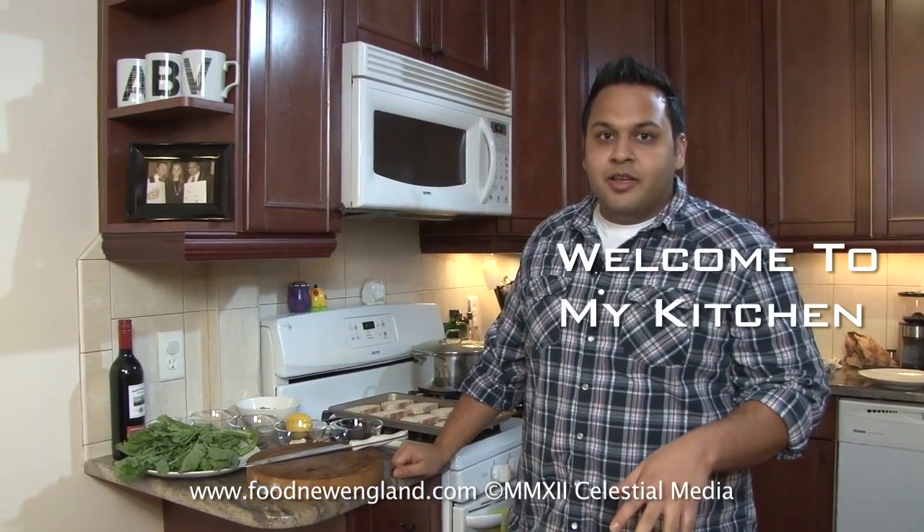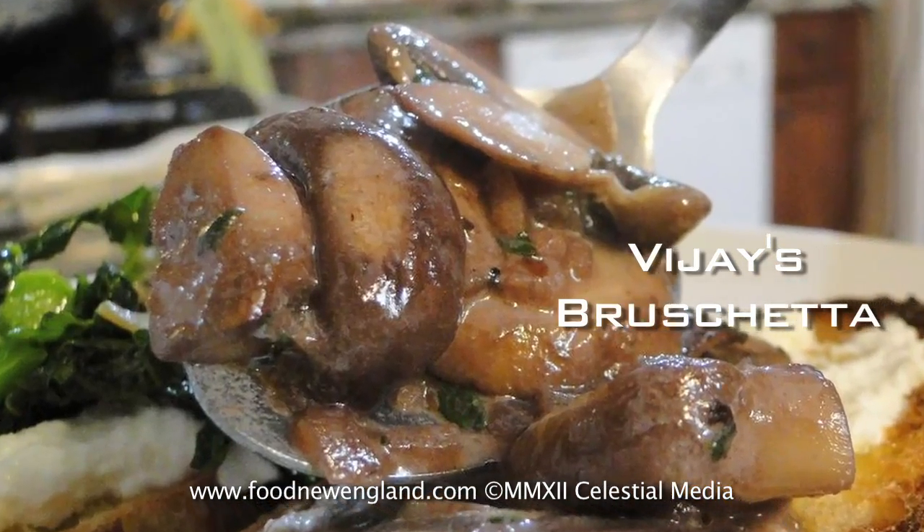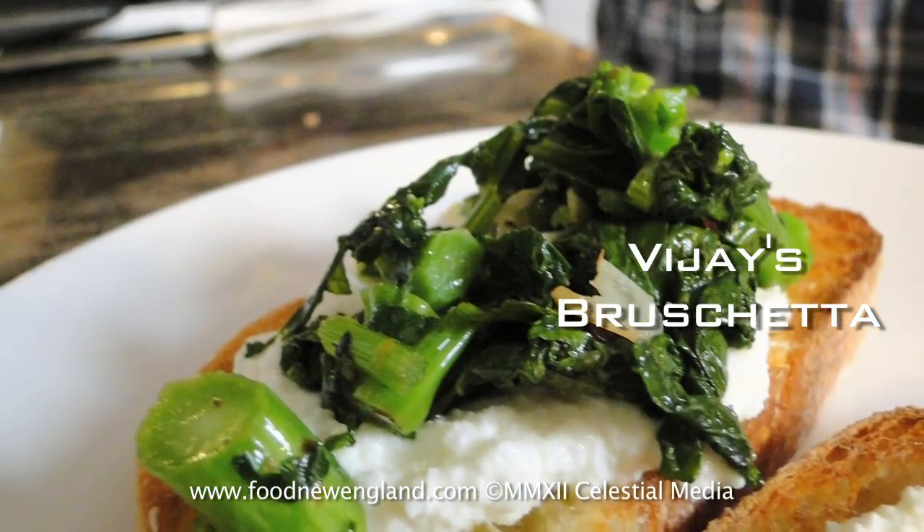Hey guys, I'm Vijay from Brighton and today I'm going to show you a couple of appetizers that are sure going to kill at your next cocktail party. So you might have heard of bruschetta, the ones that you see at the typical Italian restaurants with the tomato and the basil. I came up with a couple of variations that are really easy to make and are really, really impressive.